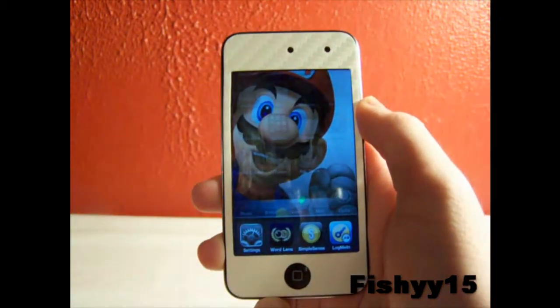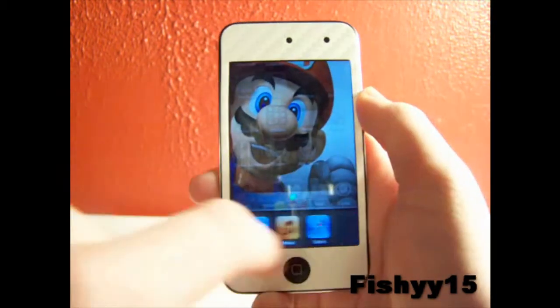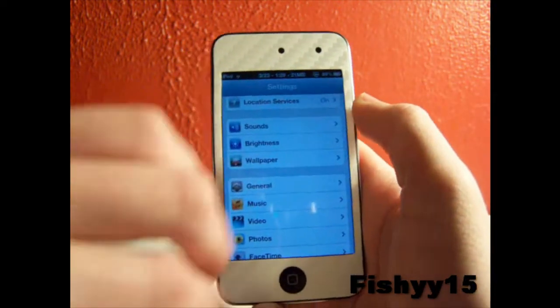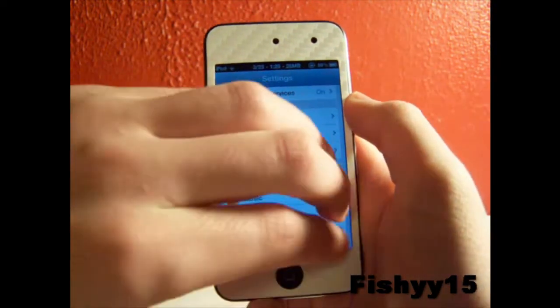To get your multitasking bar up, just swipe up with four fingers. You can still use all this — go into Safari, switch apps like this. Four fingers, just slide across the screen.